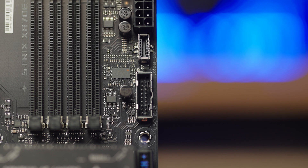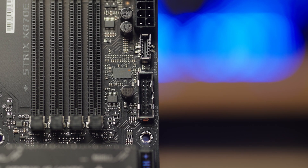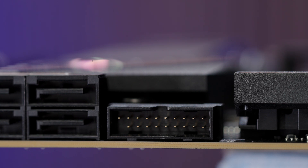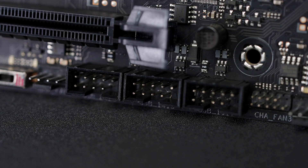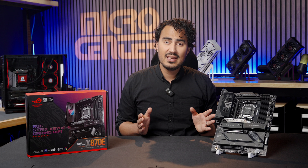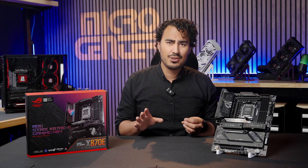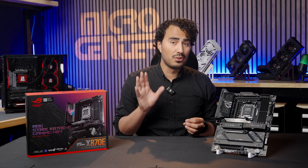Don't forget the front I/O as well, with connectors for front USB-C at 20 gigabits per second, two USB 5 gigabit per second headers, and three USB 2.0 headers, which are going to come in handy if you're doing a lot of fan connectors, AIOs, trimmers, and things of that nature. Those USB connectors go a long way.